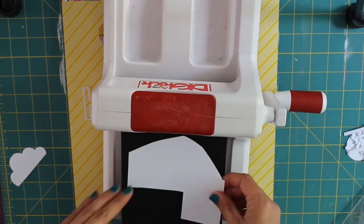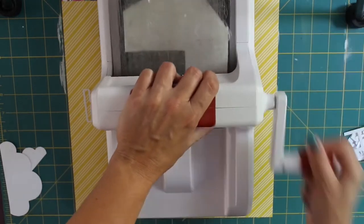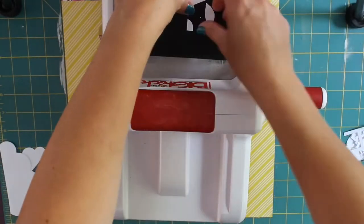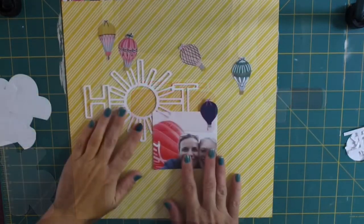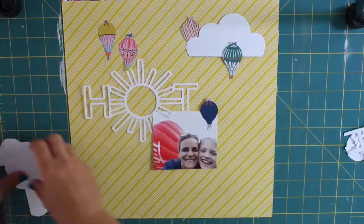She looked so dinky next to it and I managed to capture a few photographs — this one was my favourite of me and her with the balloon in the background. So 'hot' formed part of my hot air balloon title rather than being a hot summery title. The original cut file I cut was too big for the layout; it was swamping the page too much.